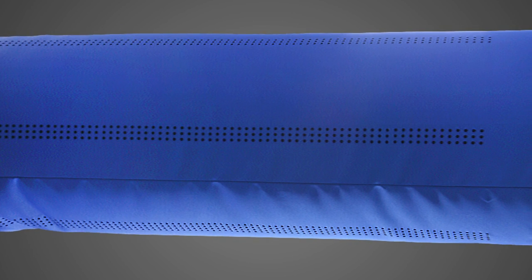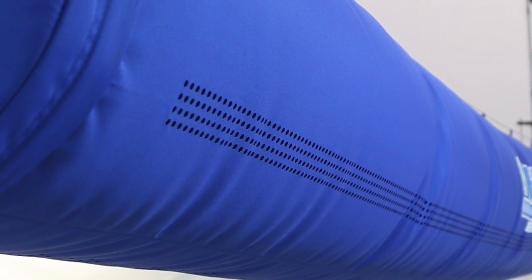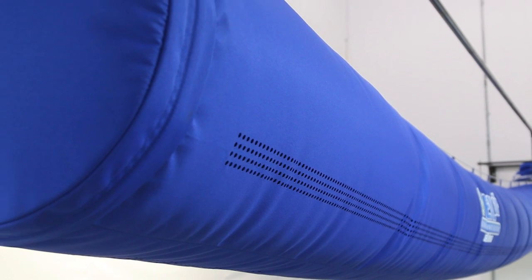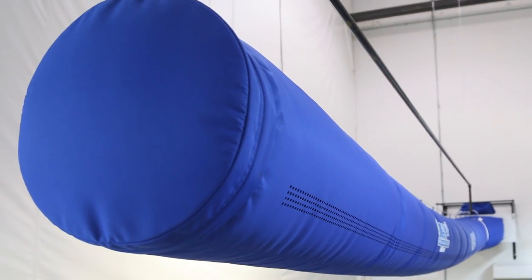Thanks to input from indoor gardening experts around the country, the Grow Sock features an innovative design using a series of micro-perforations engineered specifically for indoor growing that directs conditioned air onto the plant canopy. The Grow Sock's unique antimicrobial, flame-retardant, washable, and condensation-resistant polyester material adds a higher level of protection than conventional metal ducting systems.